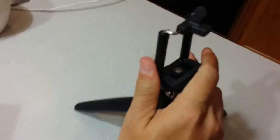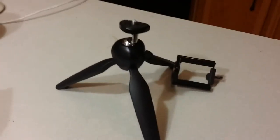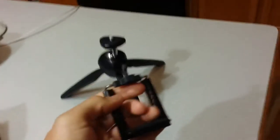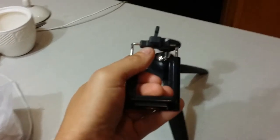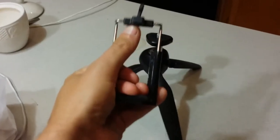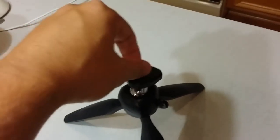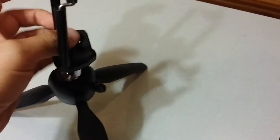It does have an attachment so that you can slide a cell phone in here. It will fit a Note 3, Note 4, Note 7, iPhone 6 Plus, etc. This attachment holds your cell phone in place — it'll hold something as small as an iPhone 6 or 6s, and also goes large enough to hold the larger phones. If you want to use this for a digital camera, you can unscrew this attachment — your digital camera will have a hole in the bottom that fits that thread — and use it that way as well.